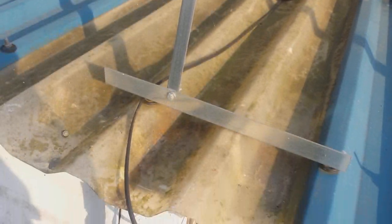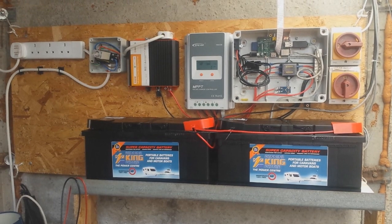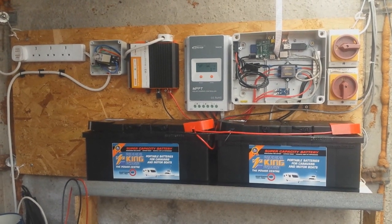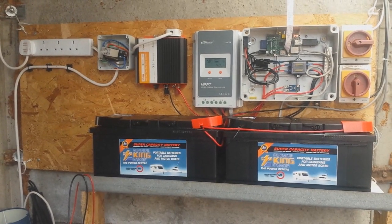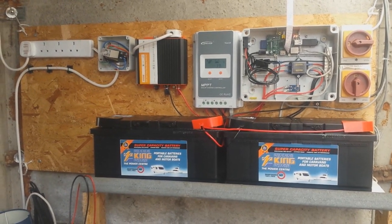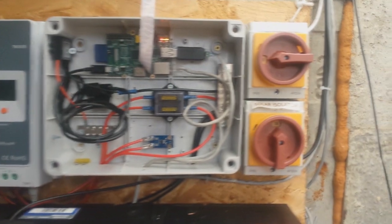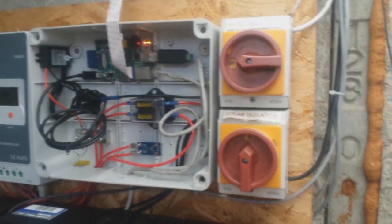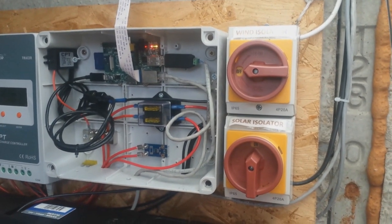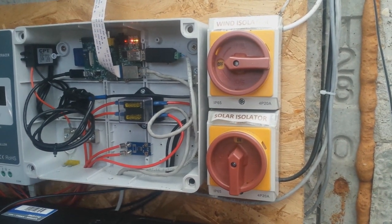The wire comes down from the panels and into the garage through a gap just under this corrugated roof. On the right of the board you'll see a 20 amp rotary switch which I use to isolate the solar panels whenever I'm working on it. There are actually two of these switches — one used to be for a wind turbine I no longer use. From the switch, the positive and negative from the solar panels go through this enclosure, the positive via a 20 amp fuse and then to the solar terminals on the charge controller.